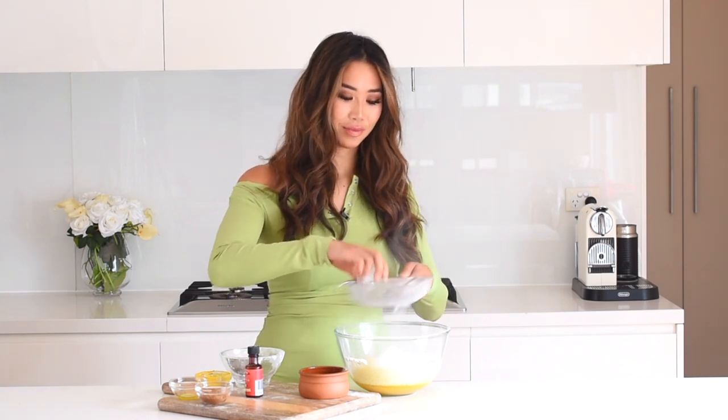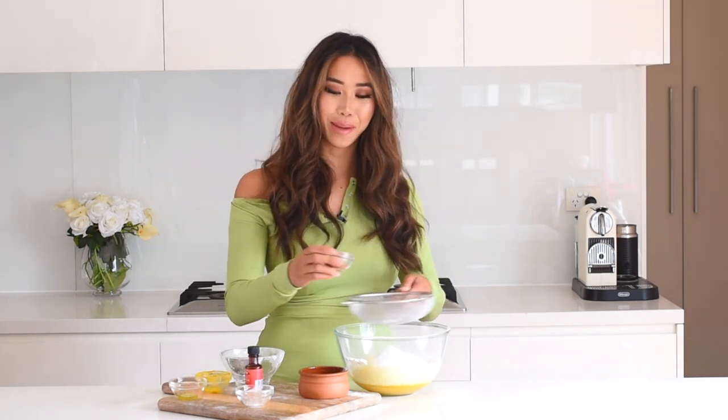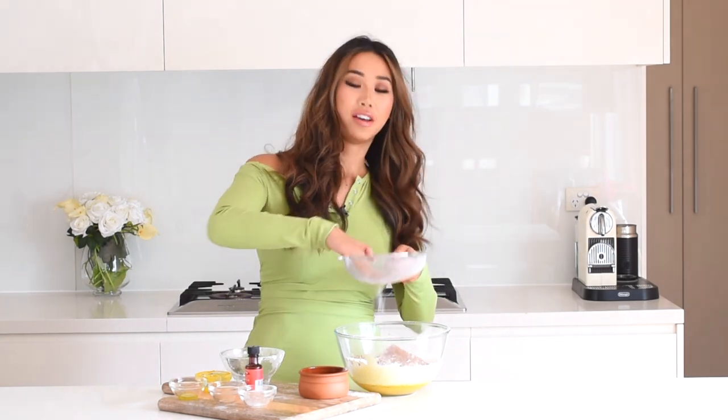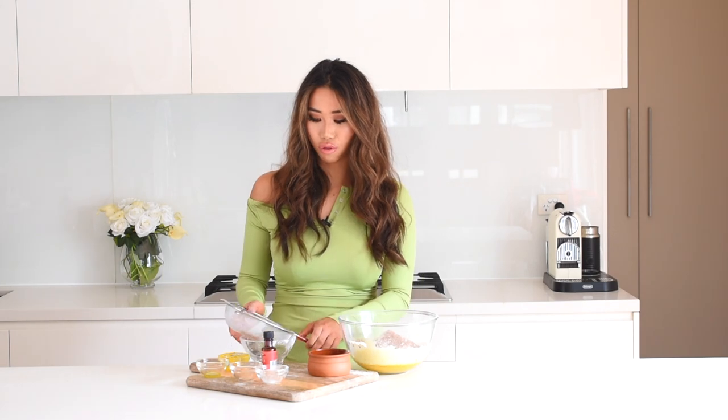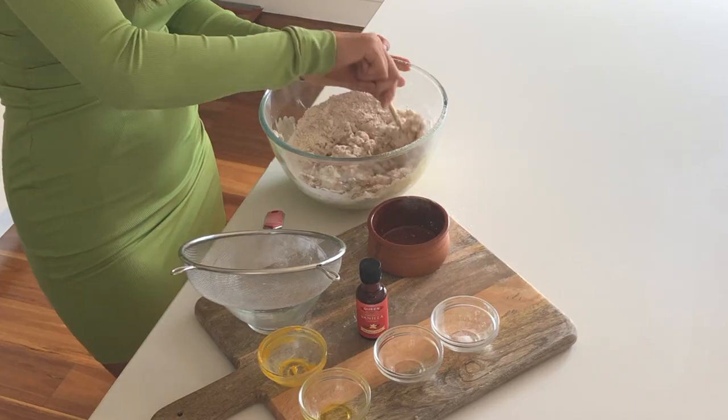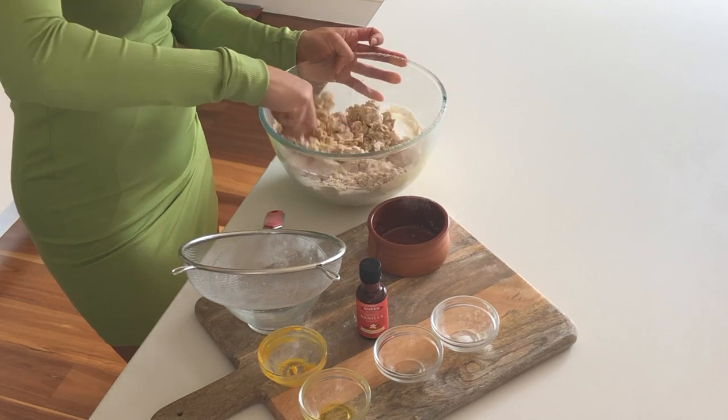Now in goes the baking powder and salt — which help everything rise — and also our cinnamon and pumpkin pie spice. Push through those last few lumps, then make sure everything is nice and combined. You'll see that once the wet and dry combine, it starts to form a really nice orangey dough. There's no need to over-stir this. As mentioned, spelt flour is very absorbent, so I'm just going to add a little more flour until it reaches that perfect dough consistency.